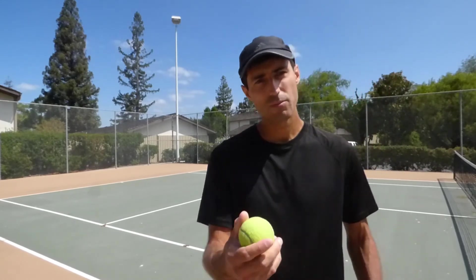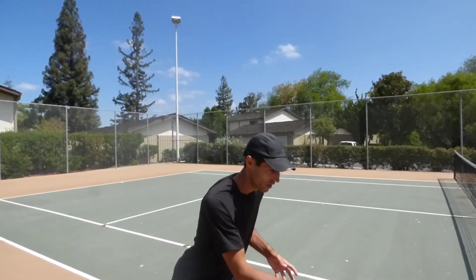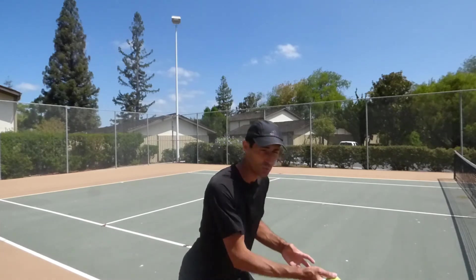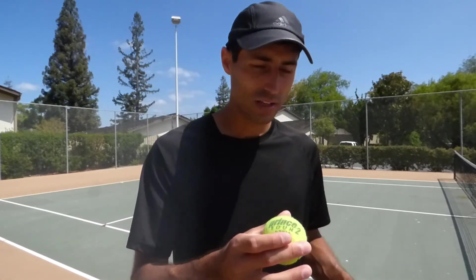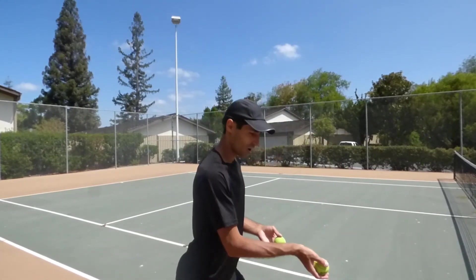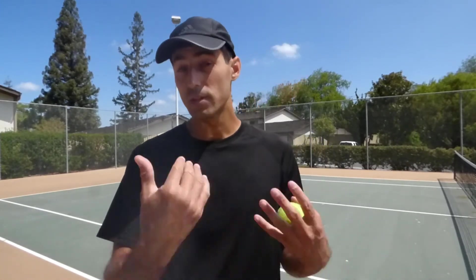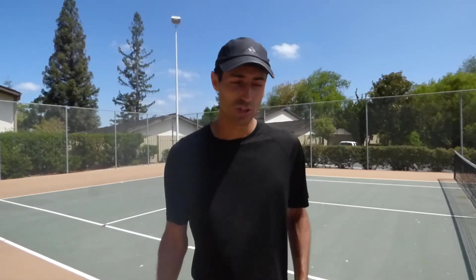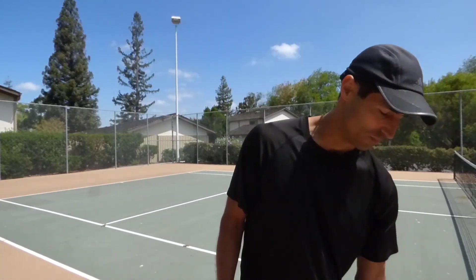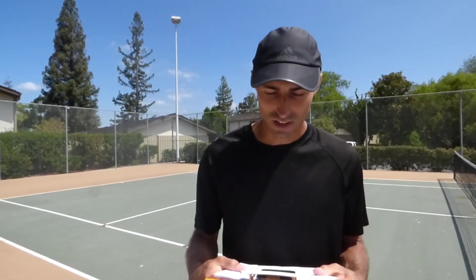Here's a game you can play: both people are close to each other tossing the ball and trying to collide the balls in midair. When the balls collide, the first person to catch the ball on one bounce wins the point — play to ten. That's a cool game; I love it, it's fantastic.